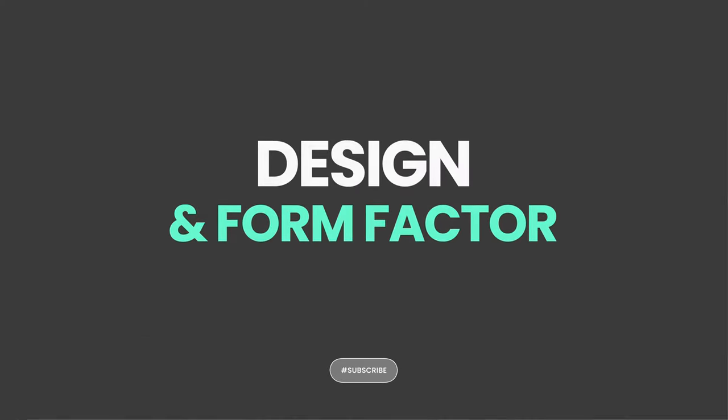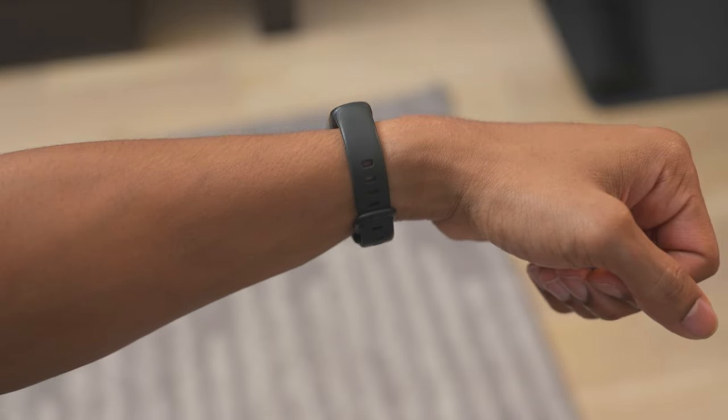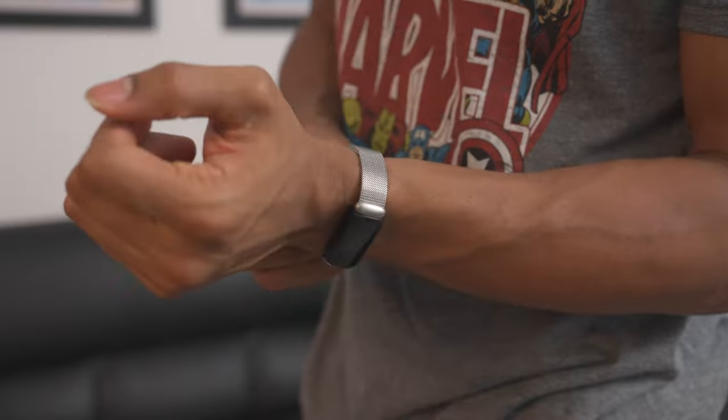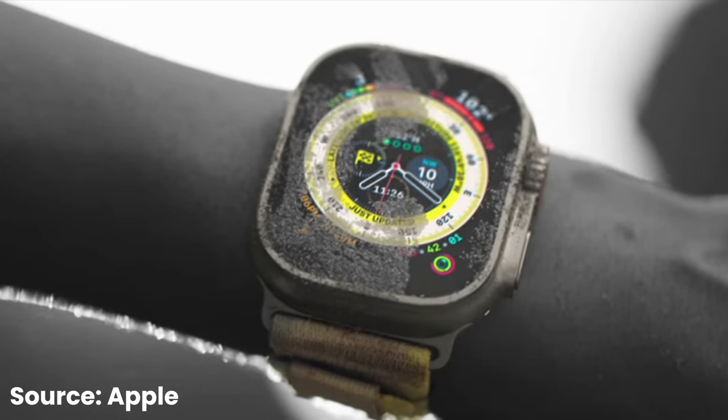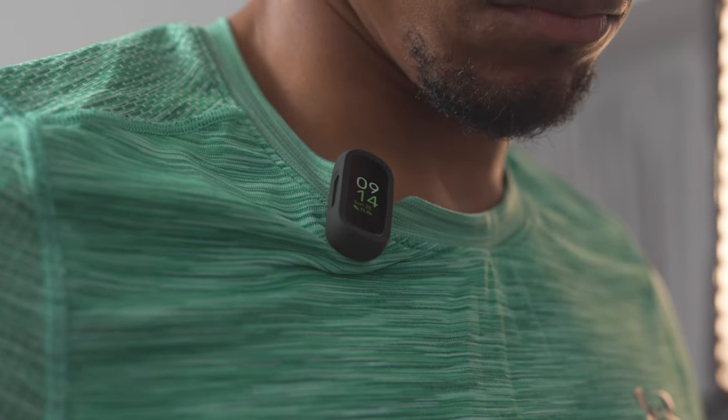Starting off with the design, the Fitbit Inspire 3 sticks with a typical fitness band style with minimal wrist real estate. It's extremely lightweight and even the silicone band itself is fairly skinny. I'm starting to realize I'm leaning a little bit more into minimal and inconspicuous fitness trackers, because wearables nowadays are getting a little bit bigger — especially with the Galaxy Watch 5 Pro and the Apple Watch Ultra coming out. It's so small that Fitbit made an accessory where you can clip the Fitbit Inspire 3 on your shirt or shorts to track your workouts.